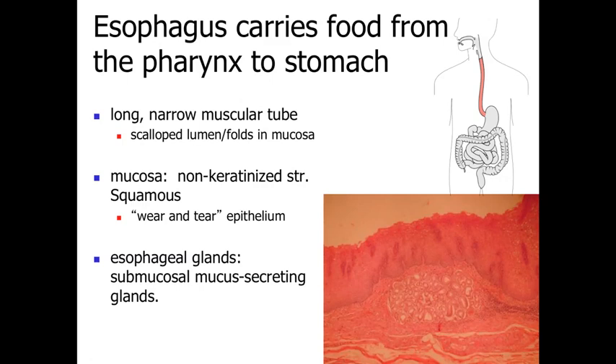In a normal state, the esophagus has luminal folds giving it a scalloped appearance, as it's in a relaxed, recoiled state. When food passes through, the esophagus expands. It is lined by a minimally keratinized stratified squamous epithelium — many cell layers thick with minimally keratinized surface cells. This is a wear-and-tear type epithelium, subject to a lot of abrasion. Underlying the mucosa are esophageal glands — submucosal mucus-secreting glands that coat the epithelial surface and lubricate it so food particles pass through relatively easily.